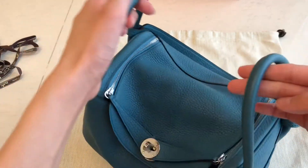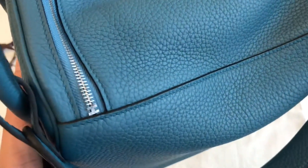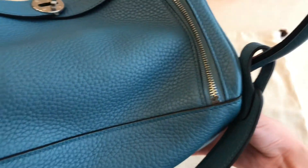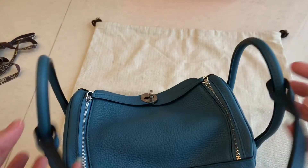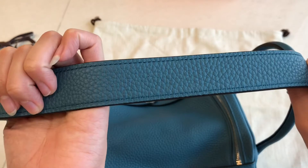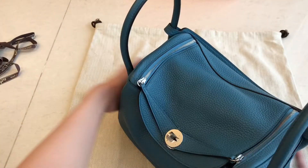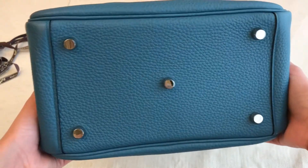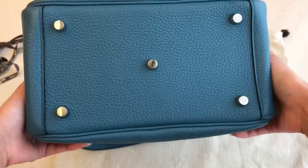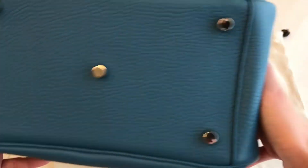You can use this bag two ways — by the handle or with the shoulder strap. There's an H at the end of the zipper. The stitching is angled, and same goes for the strap. On the bottom part there are five studs, and even the stitch on the bottom is also angled.